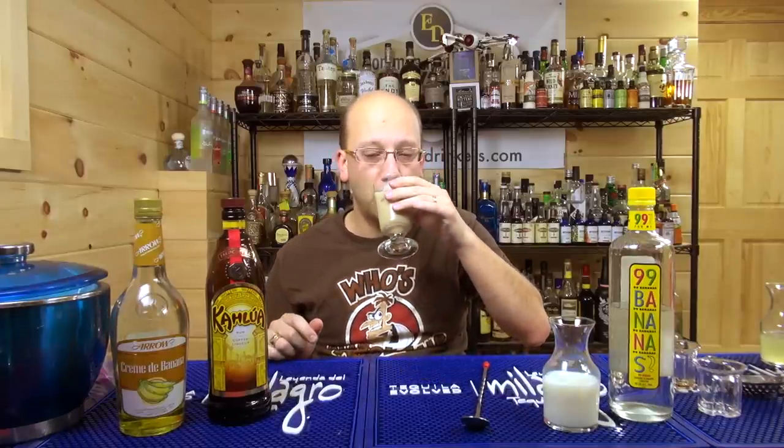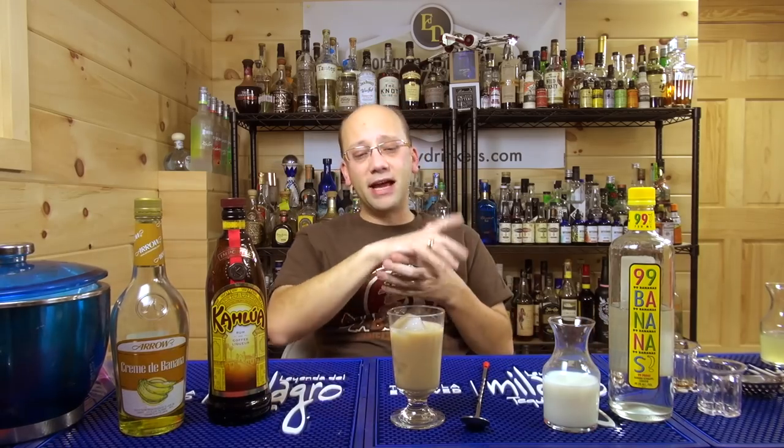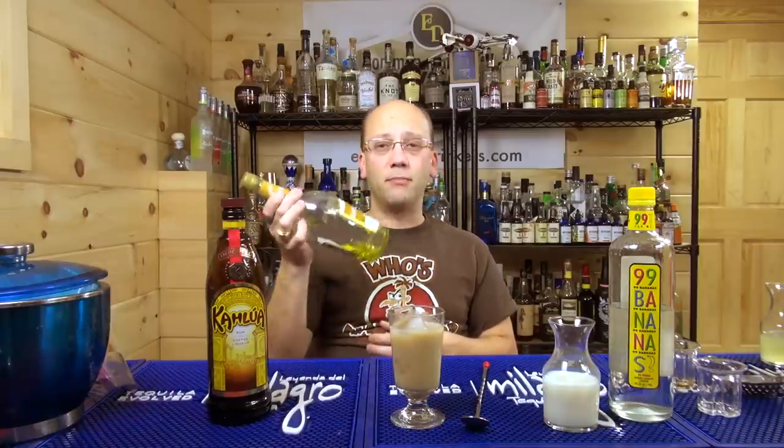It smells like banana now. There was no banana before. This is like those little yellow runs. The banana is now up front, a little bit in the middle, coffee in the back. It's like a banana mullet. You get a nice rich banana, but then the back-end finish is that coffee-centric light flavor — it's the Kahlua. It may be more predominant if you just use straight 99 instead of dumping an ounce of Arrow.